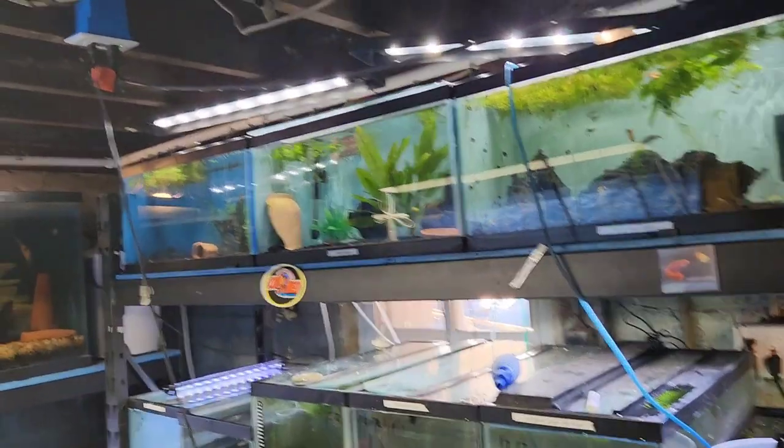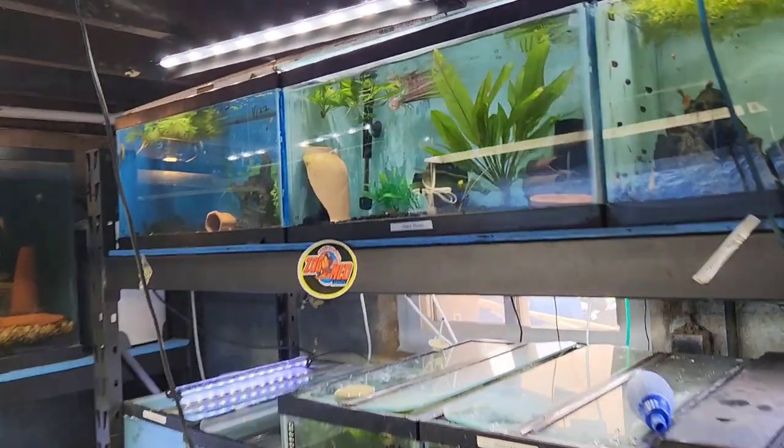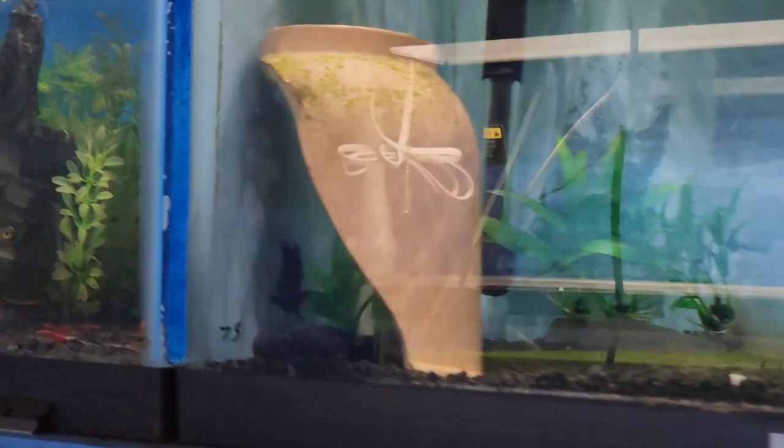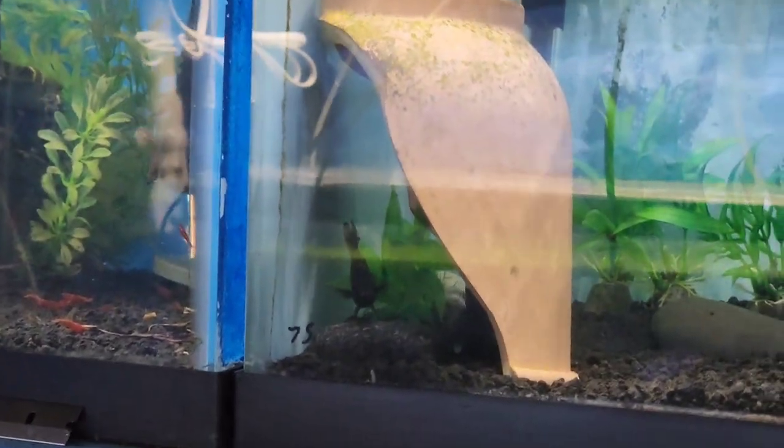My rams are getting ready to breed. I know this. This is actually the first time I'm going to get this on camera, which is going to be interesting. You can tell they're getting ready to breed.